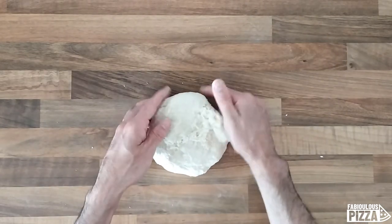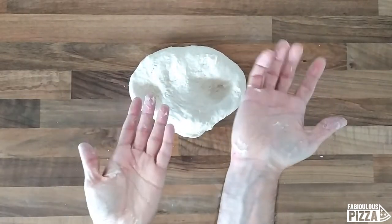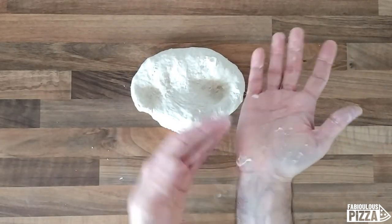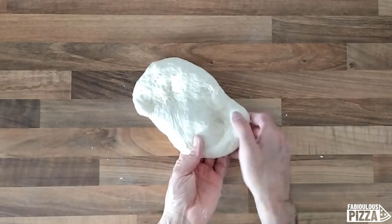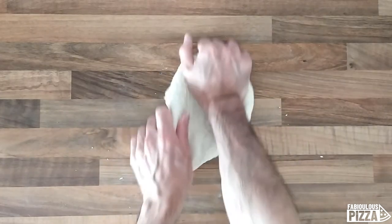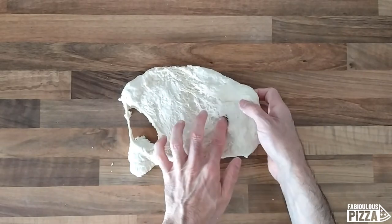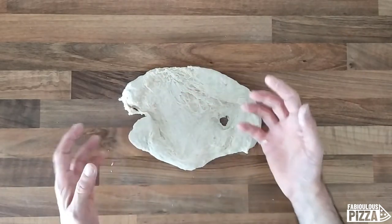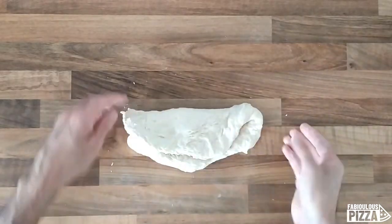Also try not to press too hard because pressing too hard makes everything way more sticky and destroys your dough — that's another way to ruin it. If you knead like that you're not building anything really strong. So let's try to recover it.